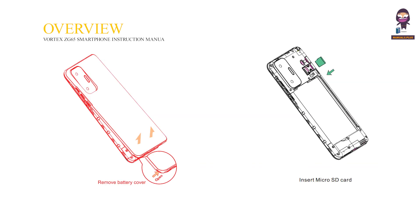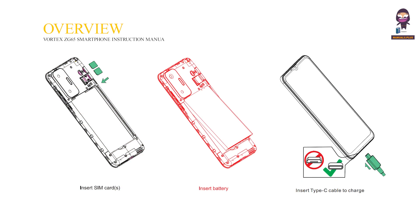To set up the device: remove the battery cover, insert the micro SD card, insert SIM cards, insert the battery, then insert the Type-C cable to charge.